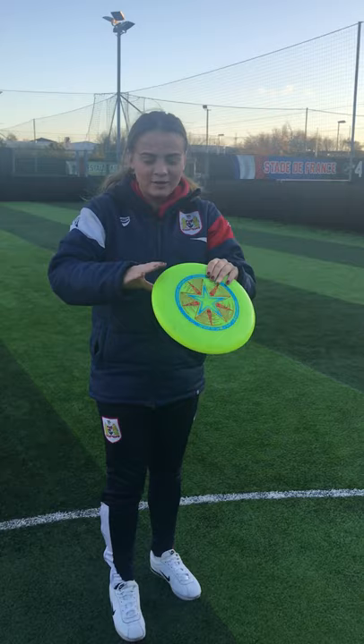This is called the two-handed rim catch. You put your fingers on the top and thumb on the bottom. As a frisbee comes in front of you, you have to watch it and then snap your fingers and thumb together on both sides of the rim. This is also used to keep possession.